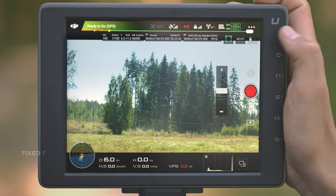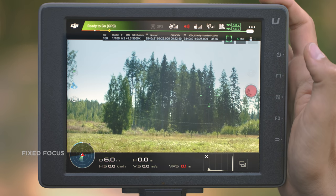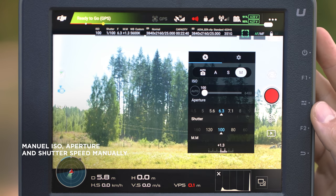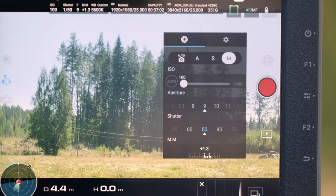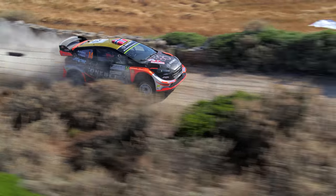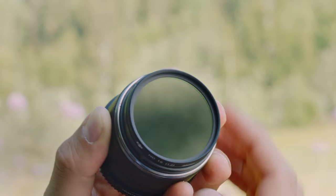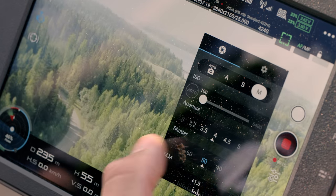We usually use a fixed focus on all WRC events since focus pulling on such fast action would be very hard. We always set ISO, aperture, and shutter speed manually to have full control over the picture. The shutter speed should be double the frame rate to maintain a good balance between excessive and insufficient motion blur. Use ND filters for bright conditions to bring down the shutter speed, giving you full control over your camera aperture.